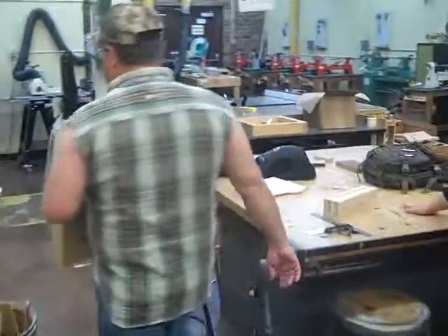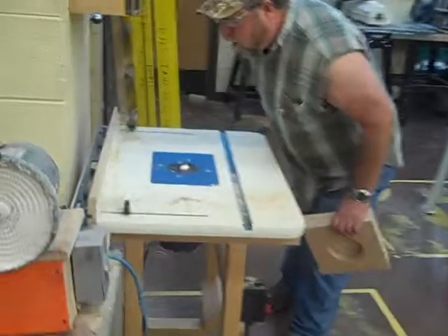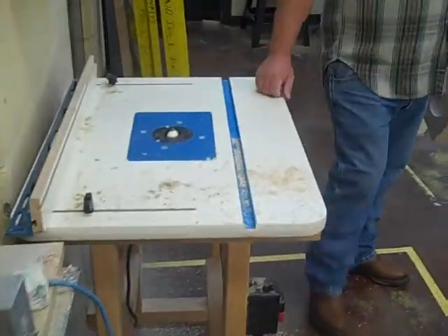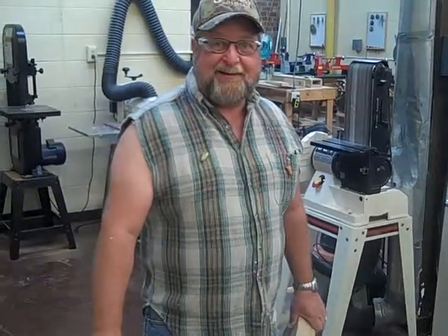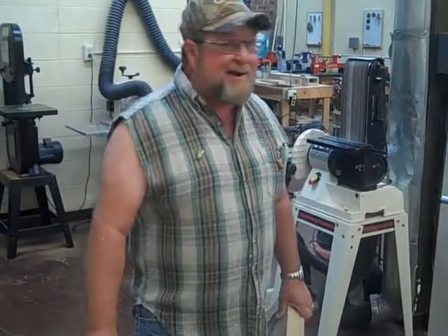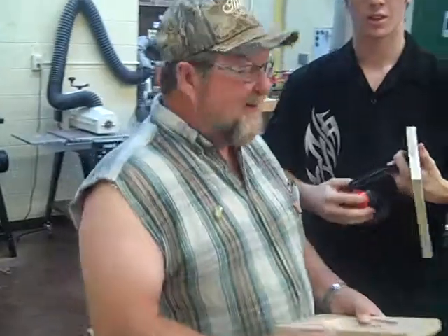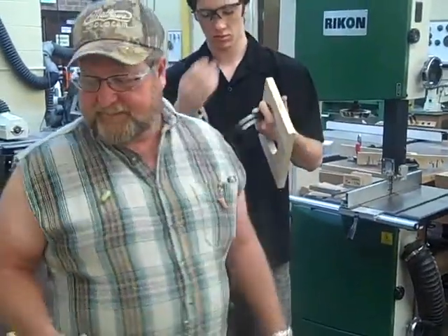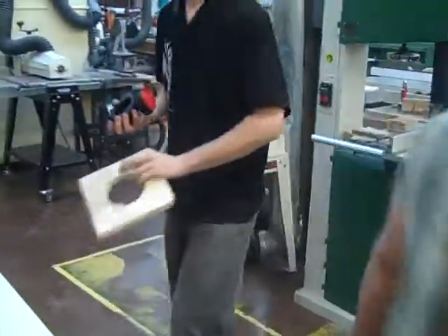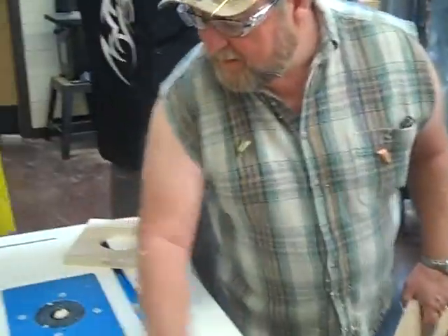We should have hearing protection for this. You guys need to be over here so you can see what he's doing. Not way over there. Get over here and stand around the router.